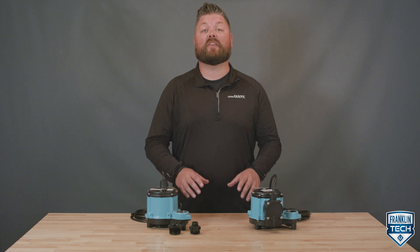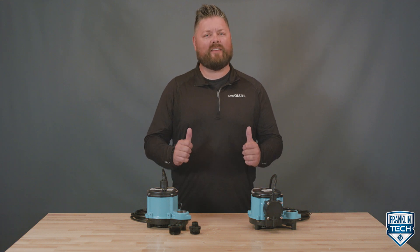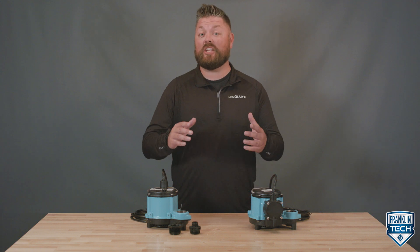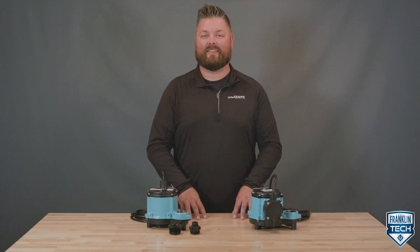To learn more, visit Franklin Tech Online and leave us a comment to let us know what you think. Your feedback will help us continue to bring you great content. Thanks for watching.